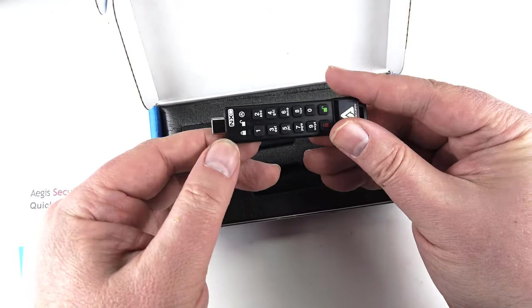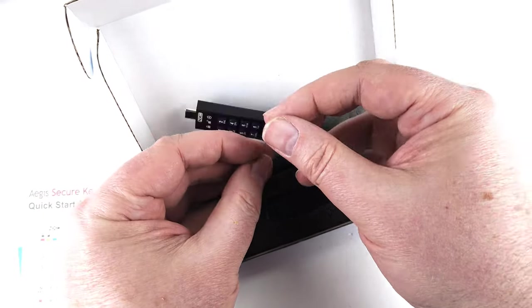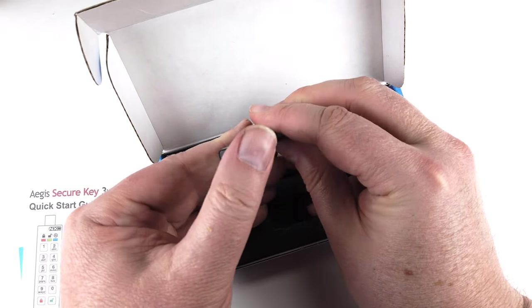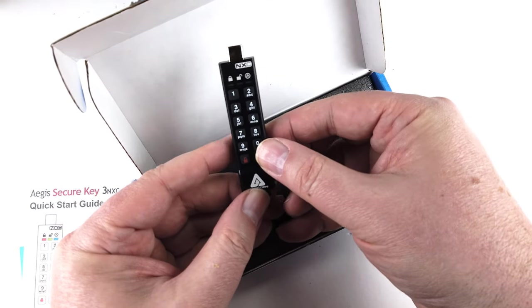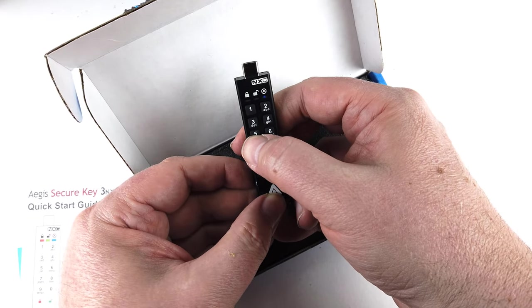All internal componentry is protected from physical tampering with a layer of hardened epoxy, and lockdown firmware brings immunity to malware attacks such as bad USB. A whole host of different things you can have on this, including brute force defense and everything else you can imagine for it.